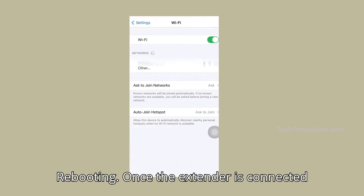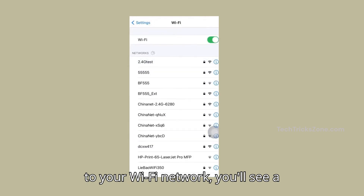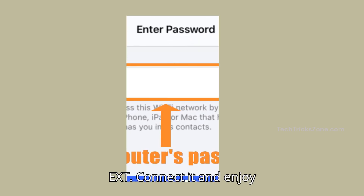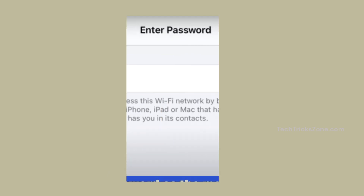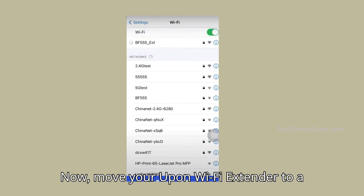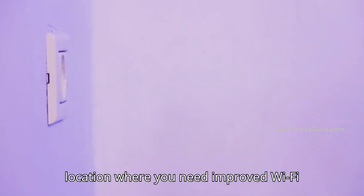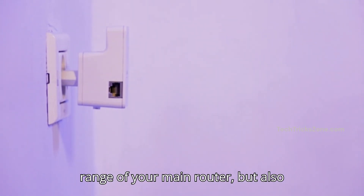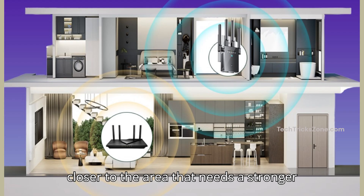Once the extender is connected to your Wi-Fi network, you'll see an extender SSID name followed by EXT. Connect to it and enjoy super fast internet. Now move your Uphun Wi-Fi extender to a location where you need improved Wi-Fi coverage. Remember, it should be within range of your main router but also closer to the area that needs a stronger signal.